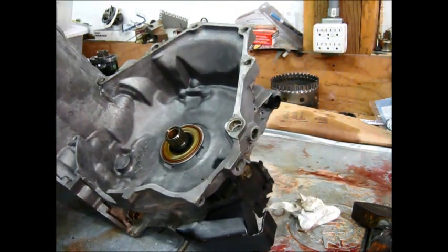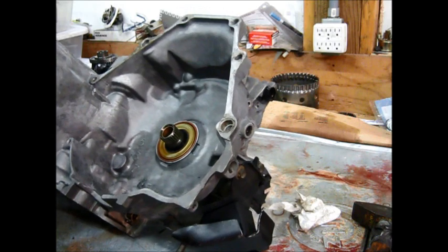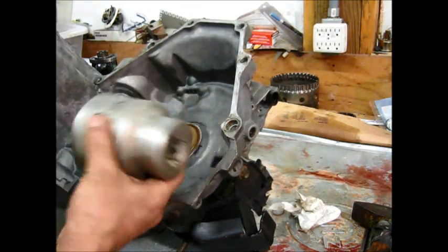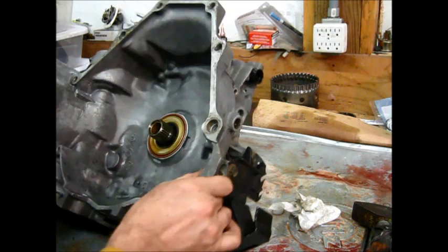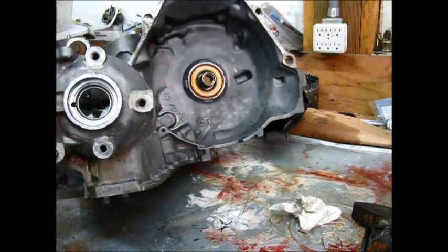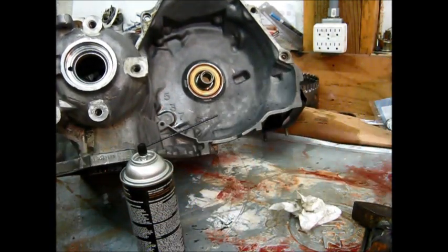Got that seal driven in there. This is my first time with the tripod, so bear with me — I have to make sure the camera's really looking at what I think it is. This 2 and 3 quarter inch socket is the perfect size for a driver without bending that inner lip. This transmission is going on half a million miles — literally, it's over 450,000 already on it.